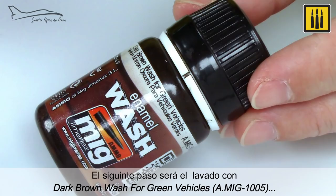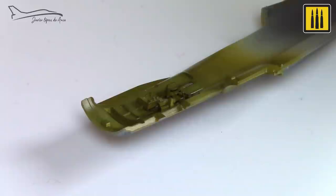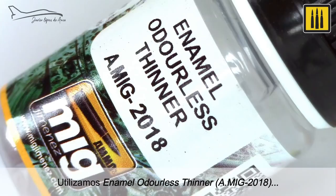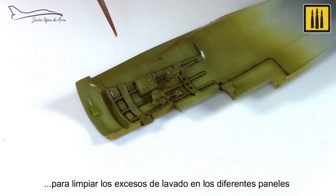The next step was to add dark brown wash for green vehicles. The wash was applied with a fine brush to outline the details of the cabin. Enamel odorless thinner AMIG-2018 was used to remove any excess wash.